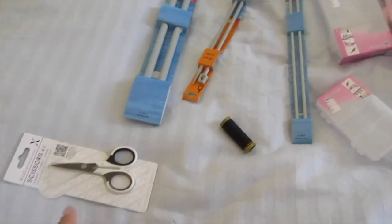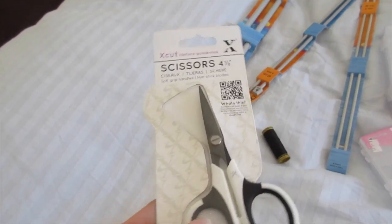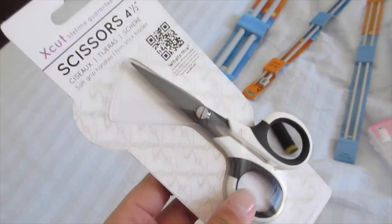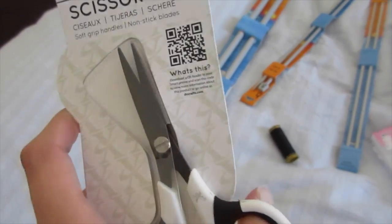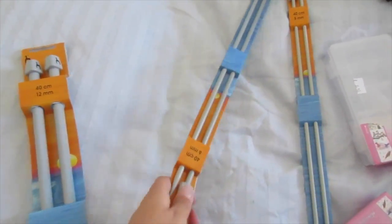The first thing we got was a pair of scissors to cut ribbon with. The scissors that we used before were rubbish so hopefully these will be a lot better.